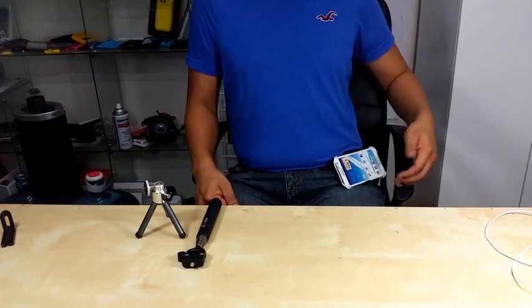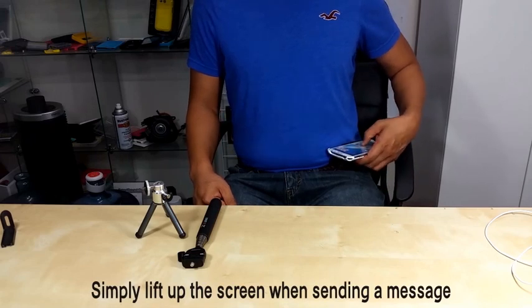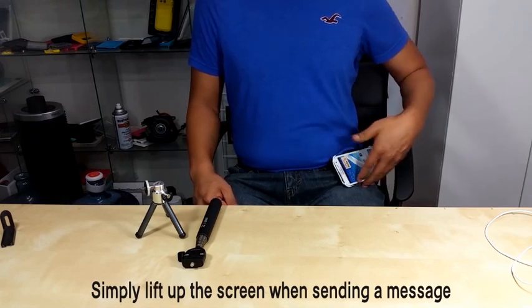Even in a sitting position, when you receive a text message or phone call, you can simply lift it up and check and send the message.